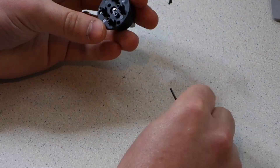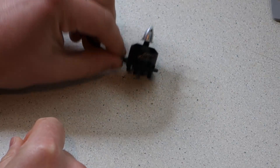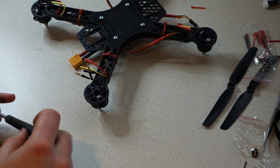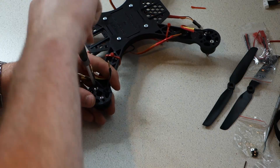Take each motor and fasten it onto one of the adapters using the allen key and two screws provided. Once you've attached the adapters onto the motors, you can then mount them to the motor arms using the small silver flanged screws provided. Tuck the motor wires through the holes in the frame before fitting the motors to keep them both neat and protected.